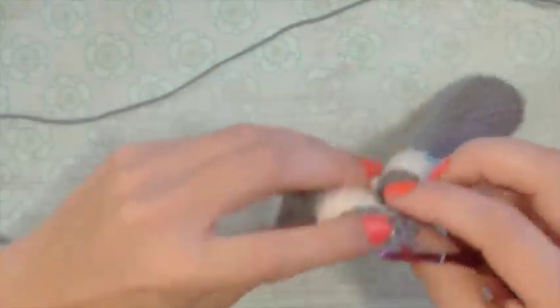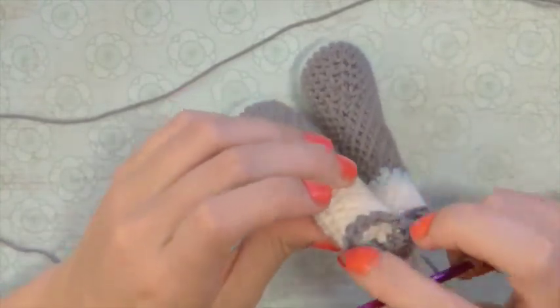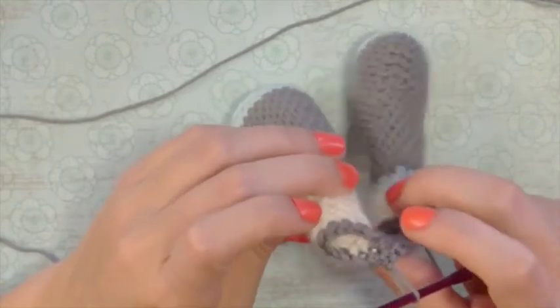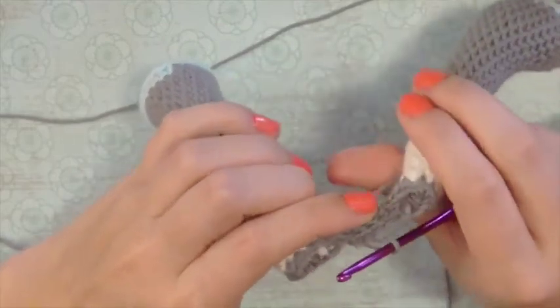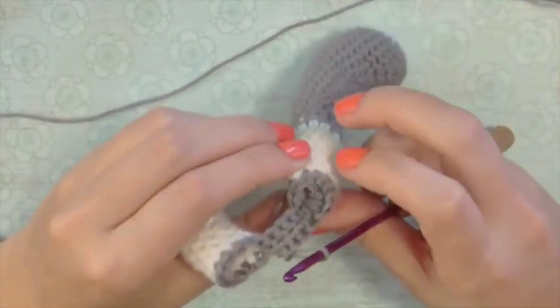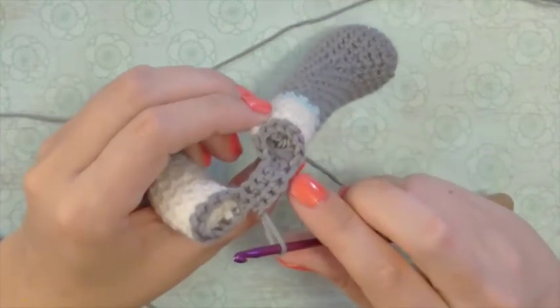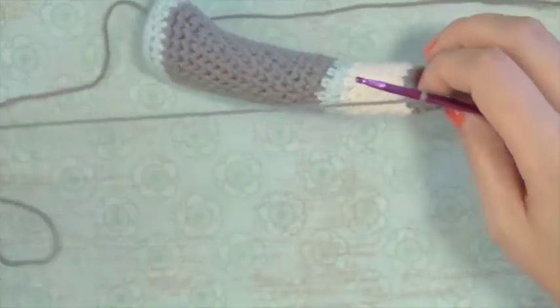Let's just count our stitches to make sure. We have 1, 2, 3, 4, 5, 6, 7, 8, 9, 10, 11, 12, 13, 14, 15, 16, 17, 18, 19, 20, 21, 22, 23, 24, 25, 26, 27, 28, 29, 30. Okay, so we have 30 stitches.